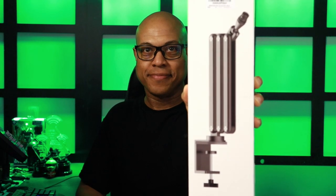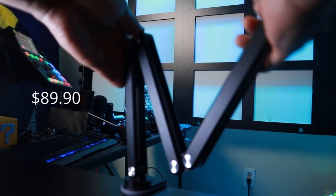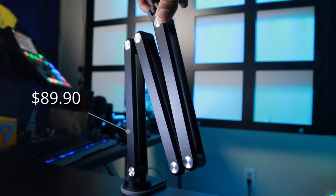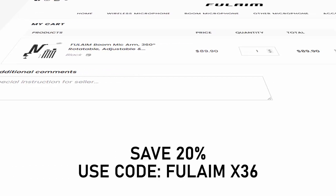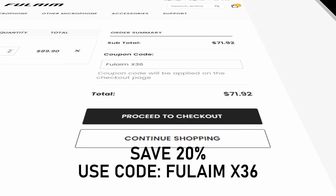Introducing the Fulame X36 Adjustable and Folding Mic Boom Arm. The Fulame X36 boom arm retails for just under $90, although you'll have the opportunity to get it for much cheaper — more on that in a bit.